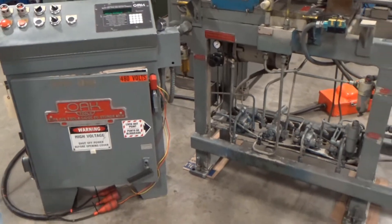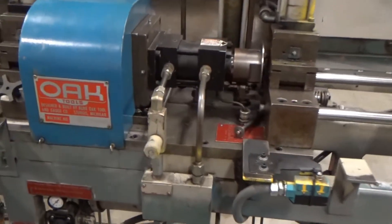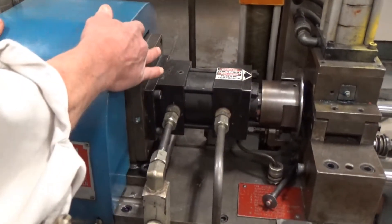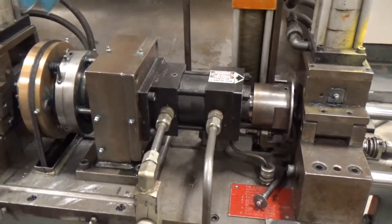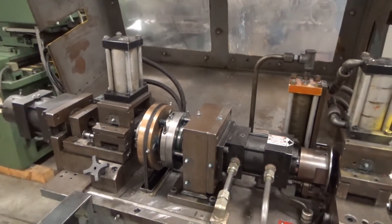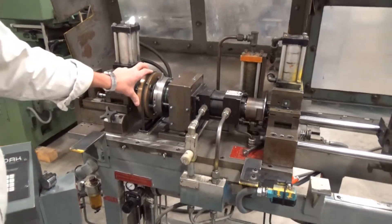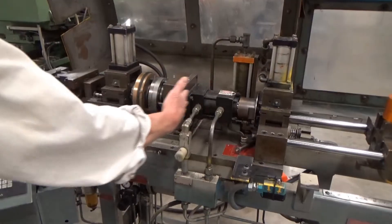Before I turn the motor on, maybe just to get a look in here, we can pull the cover off. We're not running any tubing through here so we can show that. And we can let this thing fly — our feed is right here, of course.